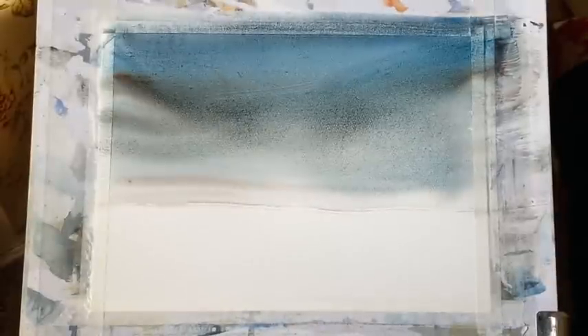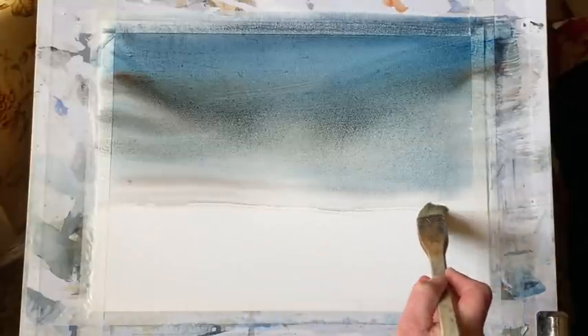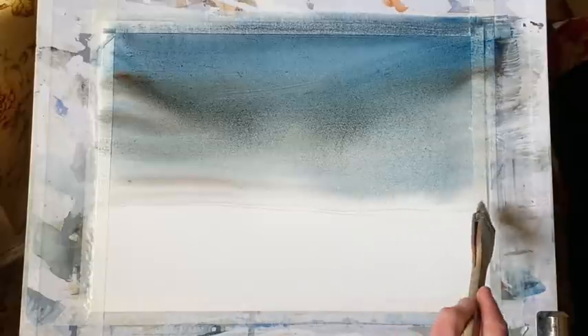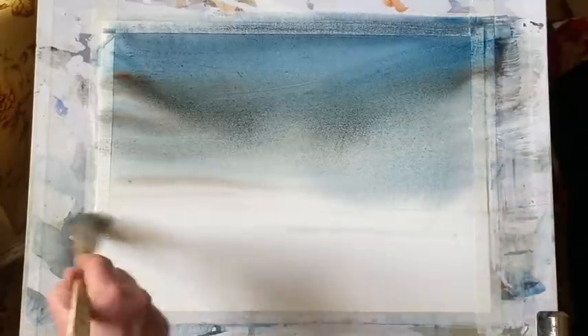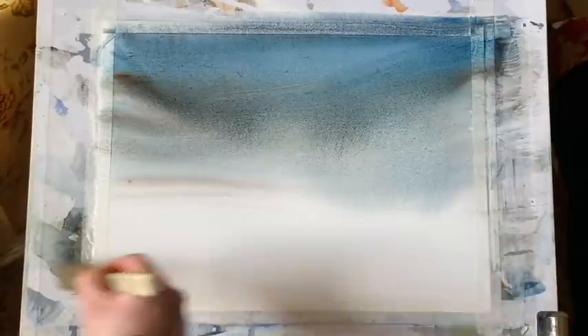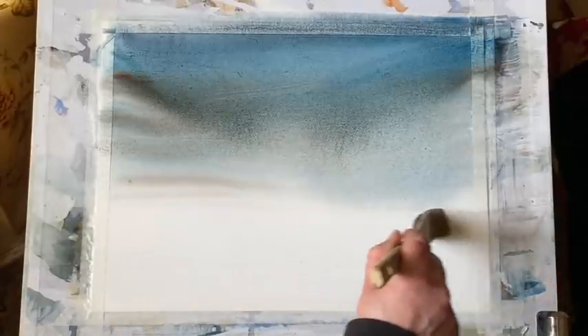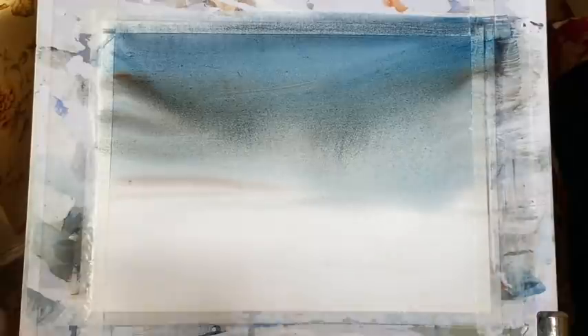Now I want to put in a very simple foreground. First of all I'll run a clean damp small Haki brush — any medium flat brush will do — across underneath where my paint is running down. That will just encourage my paint to run down a little bit further as well, keeping it running down and almost disappearing in this kind of graduated wash.